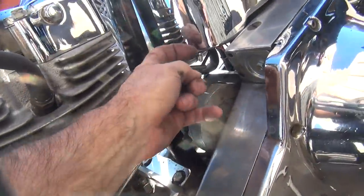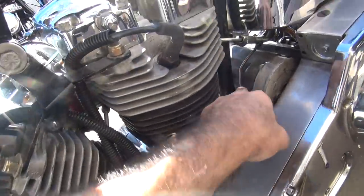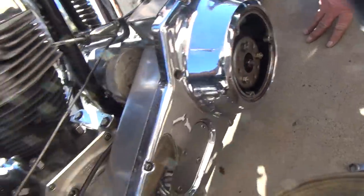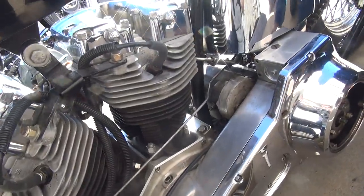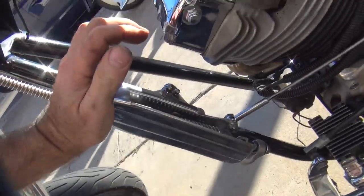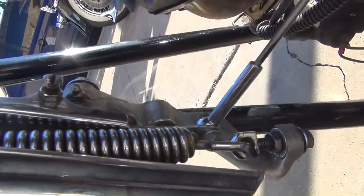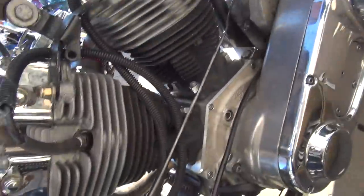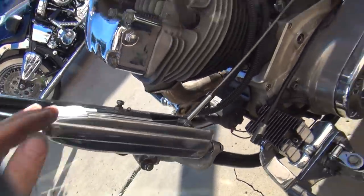So if this lever doesn't come all the way, it bottoms out here. And I don't know why it's bottoming out on that, or it's just the clutch is strong. I guess that's why I backed off the spring tension, but that didn't seem to help. That would have held the pressure plate on, so it's not disengaging. I bottomed out in here - that's as far as this is going to go.